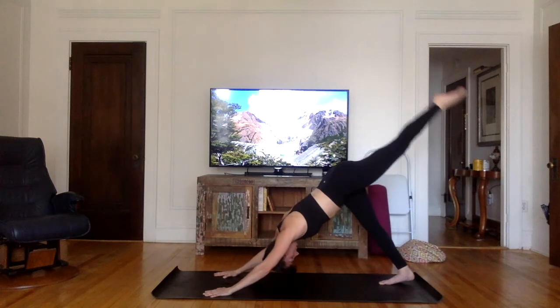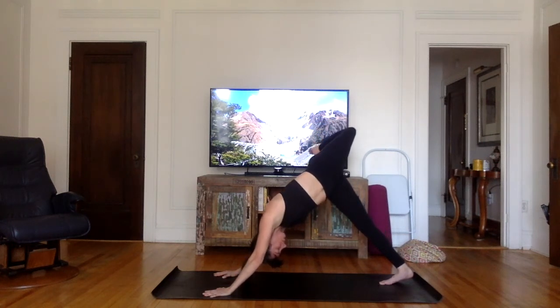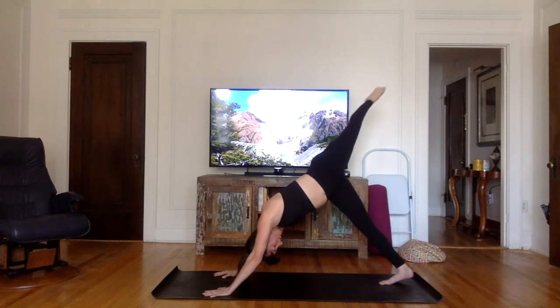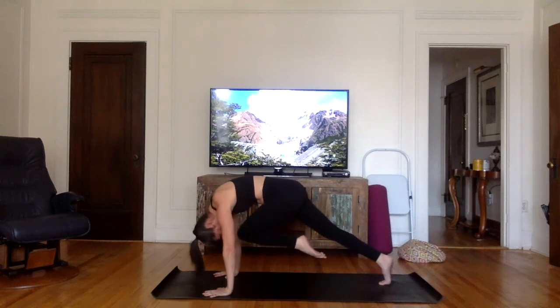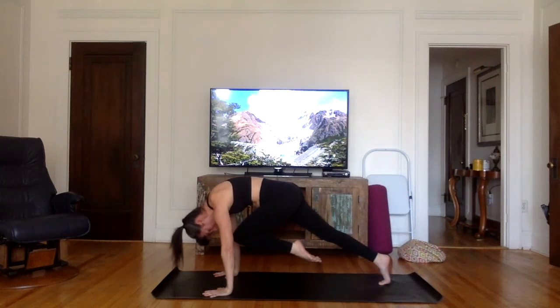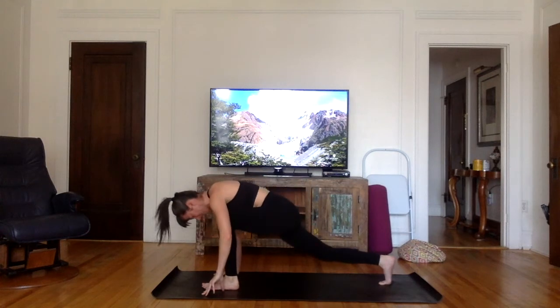Inhale, stretch the left leg up, open the hips. Breathe through the nose. And on the exhale, bring your knee straight to your forehead and between your hands.